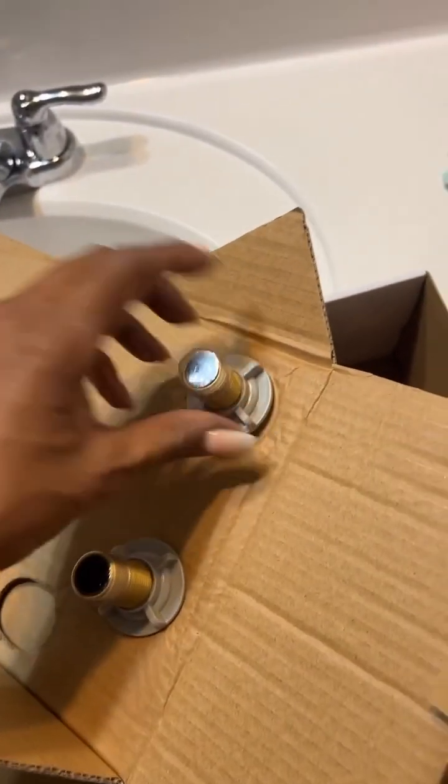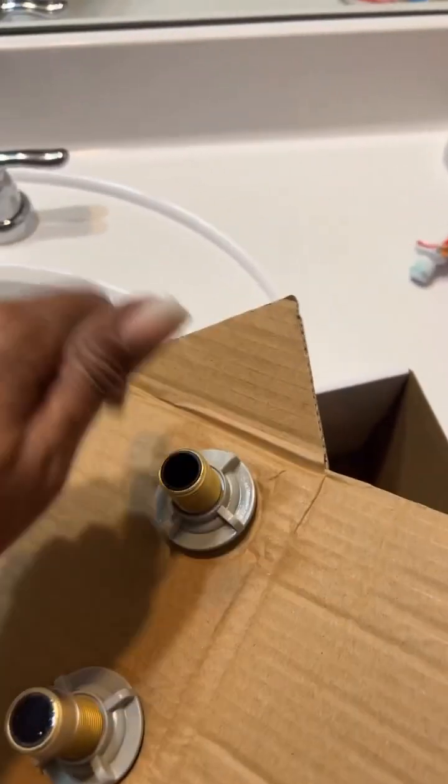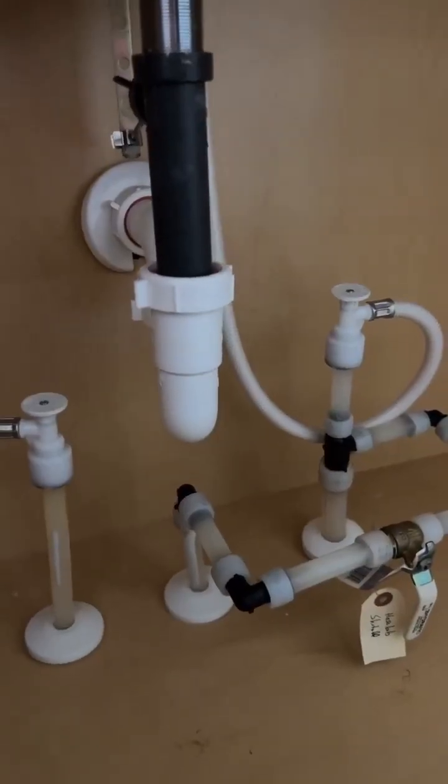In the box you've got the drain with the little click thing, and then the actual faucet — but it's screwed together so you have to unscrew it. You can throw away the little cap things, but keep these pieces because this is what you'll use to screw it into the sink.